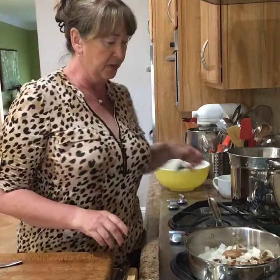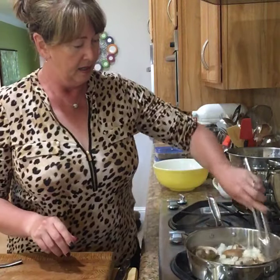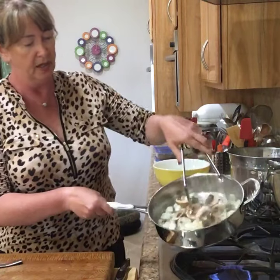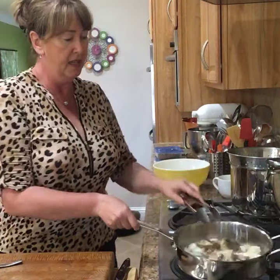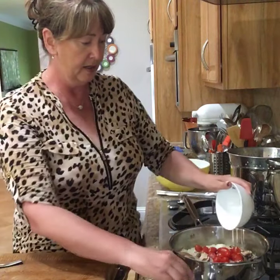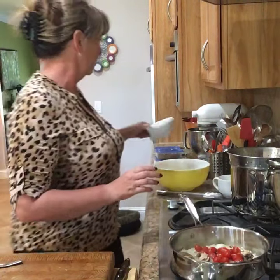Let's see how I'm doing here — my onions and mushrooms are cooking away nicely. To those I'm going to add chopped tomatoes, about a cup. I've just chopped those in half, and I'm going to let those cook up for a little bit.